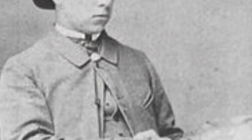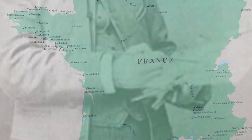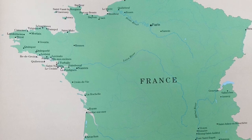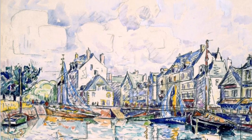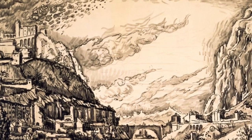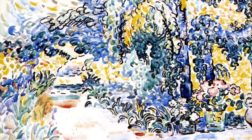Paul Signac was born in Paris on November 11th, 1863. He started out in architecture but at age 18 he decided to pursue a career in painting. He liked sailing through the coast of Europe and painting landscapes. He became friends with Georges Seurat and was inspired by his pointillism — methods of painting small dots instead of short brushstrokes when used with impressionism.